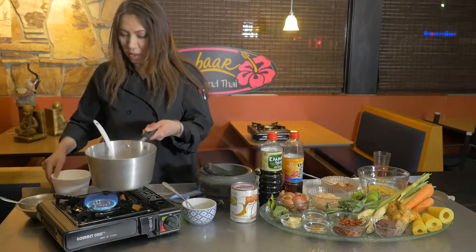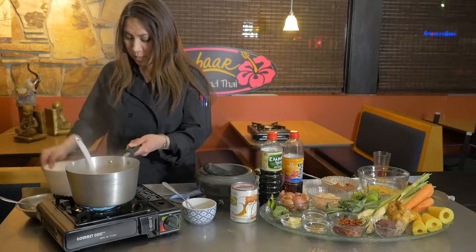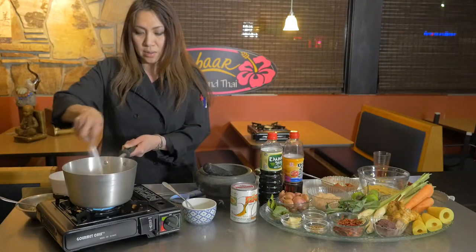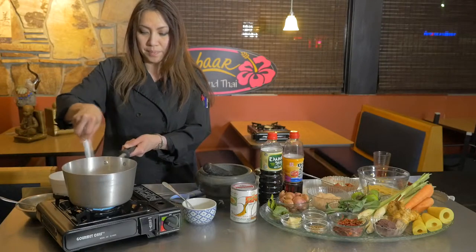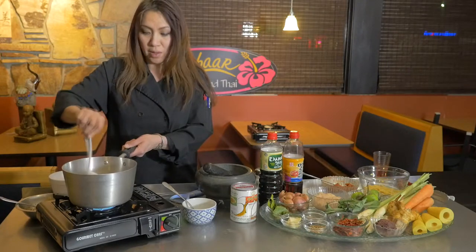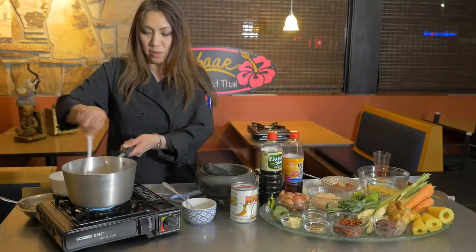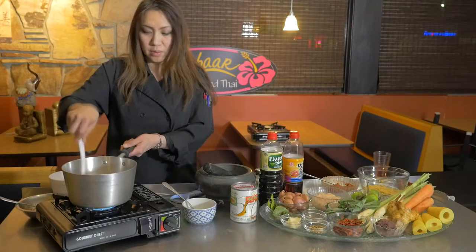Add coconut milk in there — just a little to dilute the curry paste. Now you can smell a little bit of sweetness from the coconut milk mixing into the curry paste.